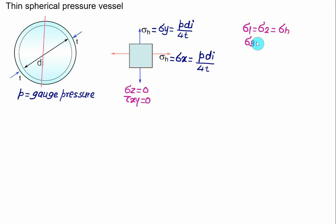This means the principal stress σ1 equals σ2, both equal to hoop stress σh, and the third principal stress σ3 equals zero. For a spherical pressure vessel, the stresses in any direction are equal to the hoop stress σh = P × di / (4t). Both principal stresses σ1 and σ2 are identical.